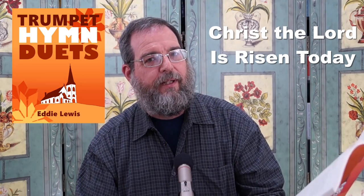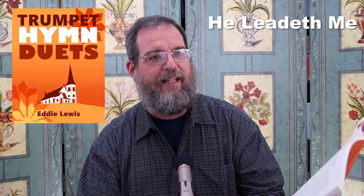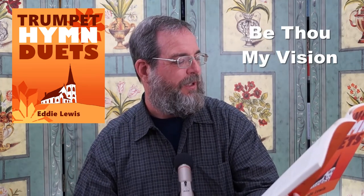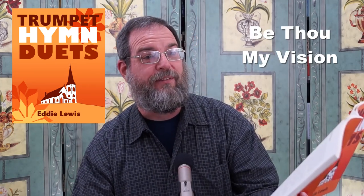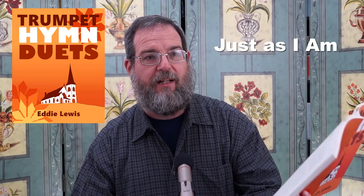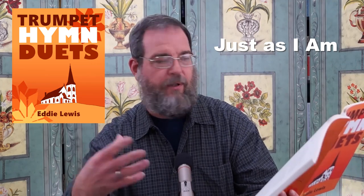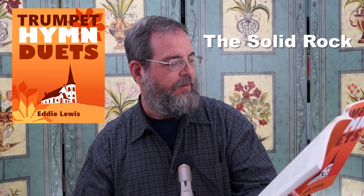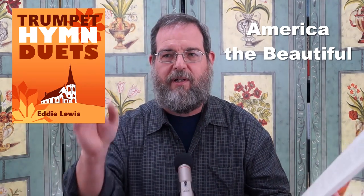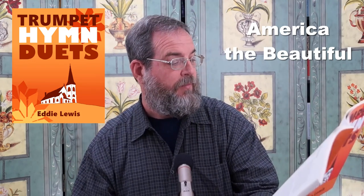Christ the Lord Has Risen Today. He Leadeth Me. Jesus Paid It All. Be Thou My Vision. Just As I Am — that was a request from somebody on YouTube. On Christ the Solid Rock I Stand. America the Beautiful. A lot of people say if you're not from America, you don't think that's a hymn — but American hymnals have that song in it.